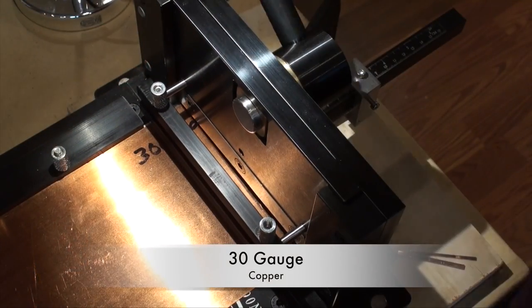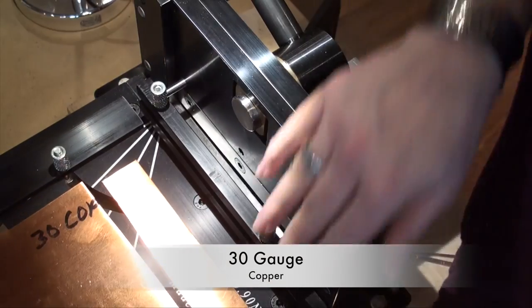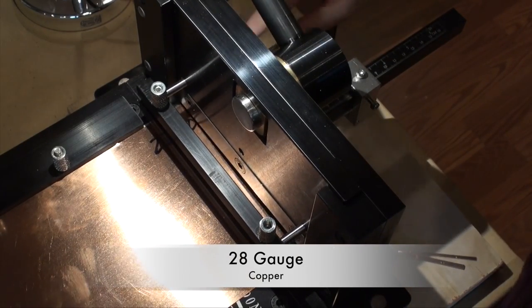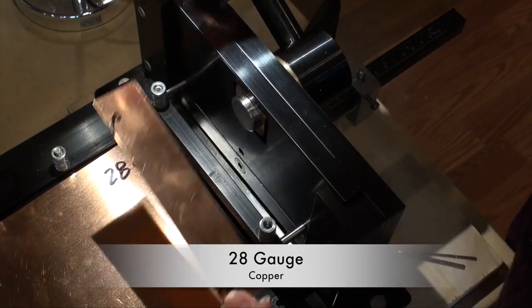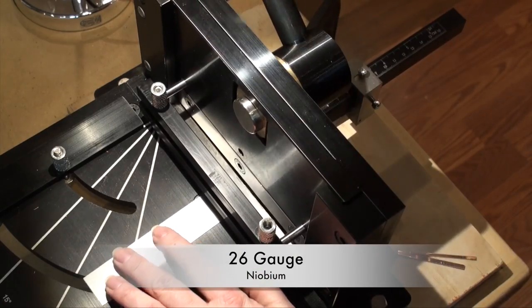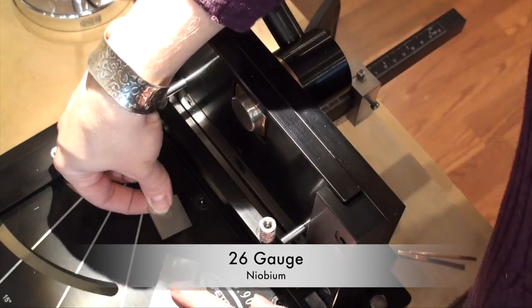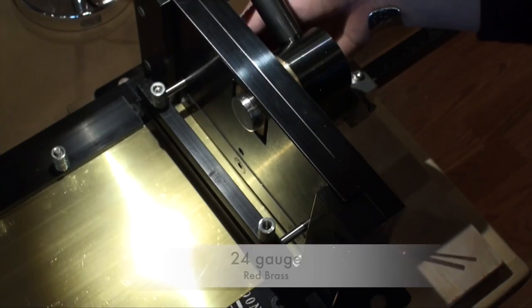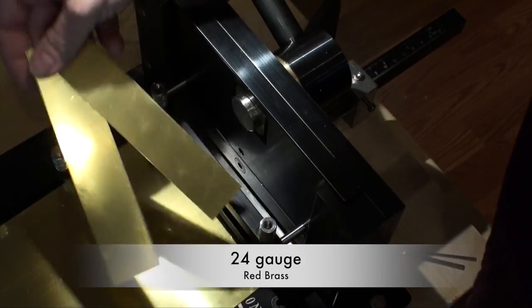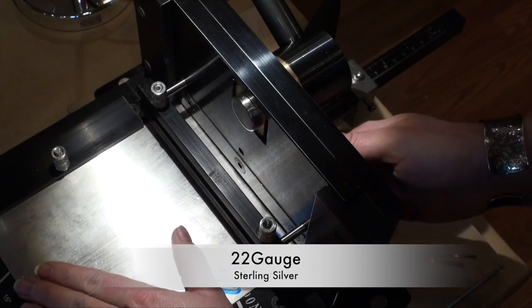I was able to test the shear out with a whole range of items, starting with 30 gauge copper and going all the way up to 14 gauge copper — I really wanted to push this and see what I could get. As you can see with all of my different results, this shear worked beautifully. Things were cut perfectly straight. I did not have any burrs on any of my edges, and I also didn't have any curling due to the cutting force.